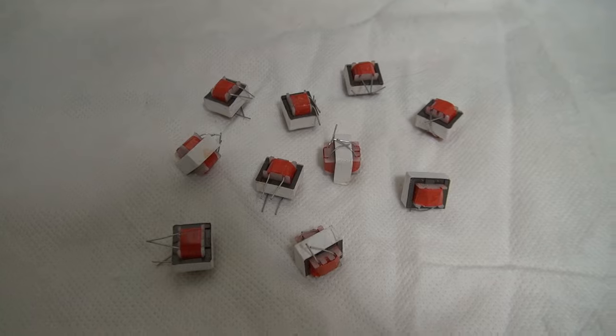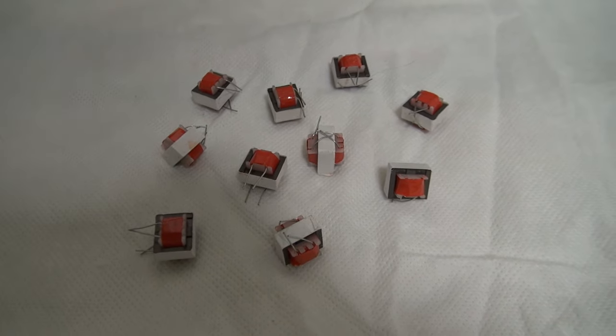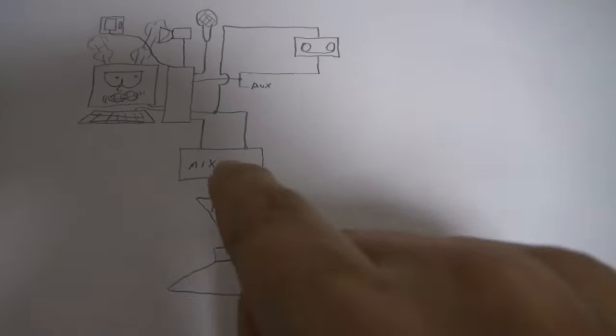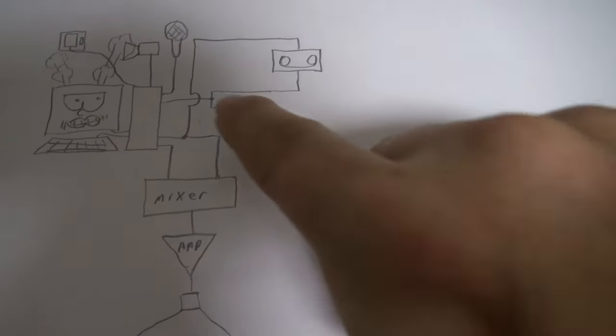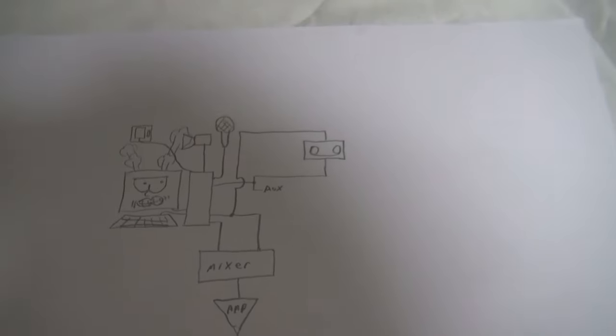That's where audio isolation transformers come in. These can be put in-line on the inputs and outputs — there are ten of them, but only six are needed. The plan is to put an isolation transformer on the two outputs and also one on the computer's line input.